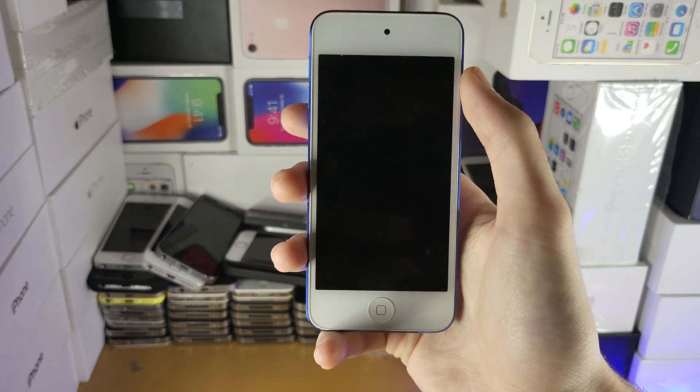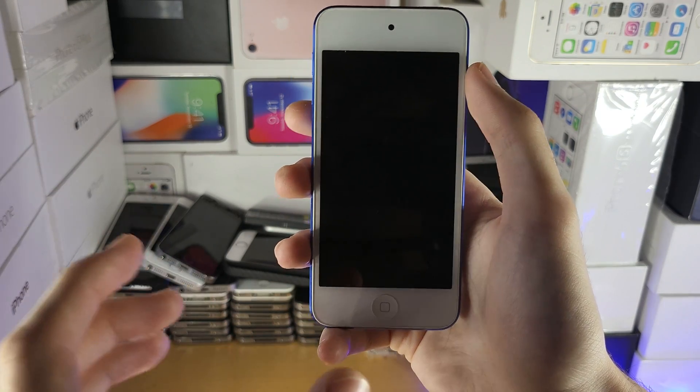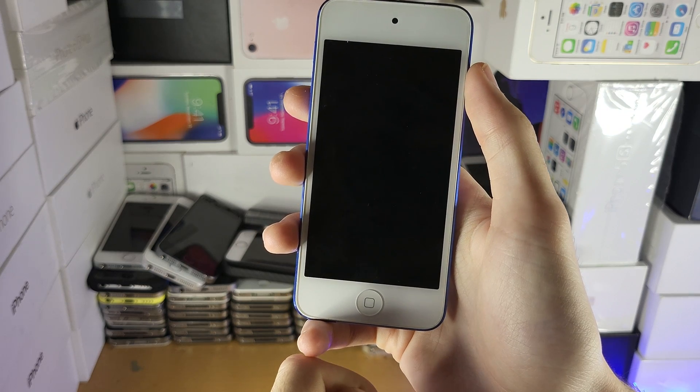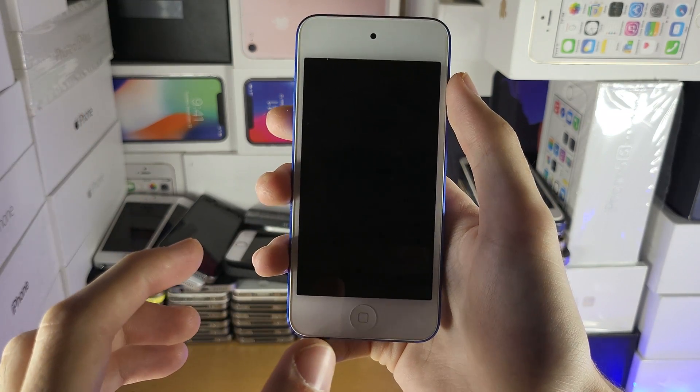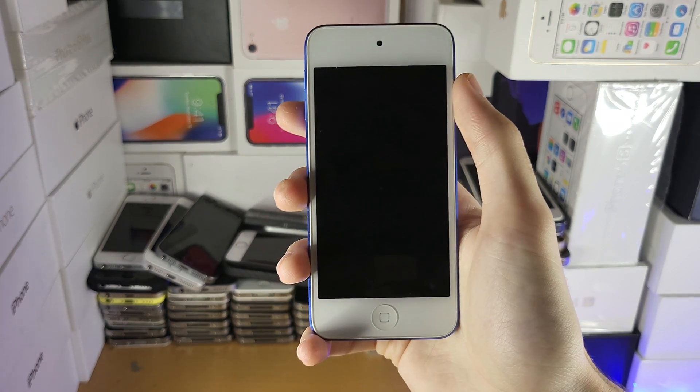The reason why this may work is because if your battery can't sustain enough power when you're using the regular iPod Touch charger, the iPad charger is going to send more power to the iPod Touch, therefore it's going to power it on.